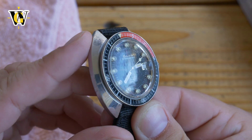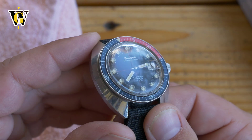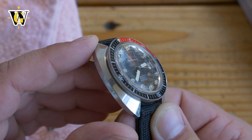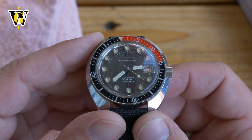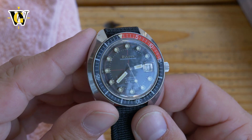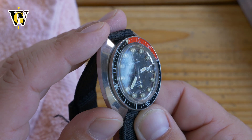Now let's take a look at the crystal. Since we're outside, a lot of these scratches don't get noticed as much because there's a lot of light. But once you're under artificial light, trust me, this is very heavily scratched up. I'll put some before and after video shots when we complete this.